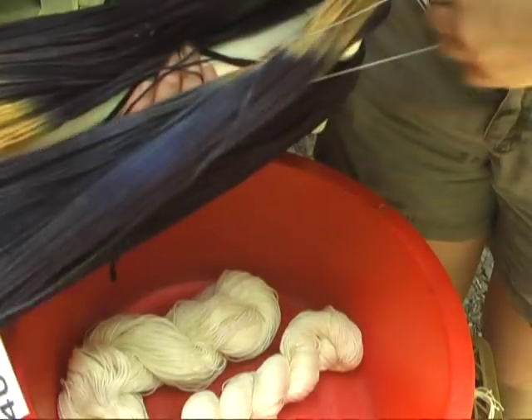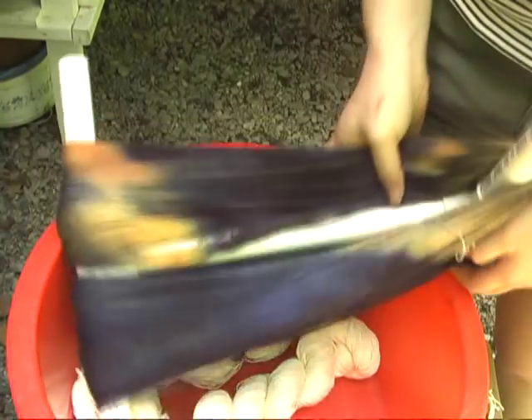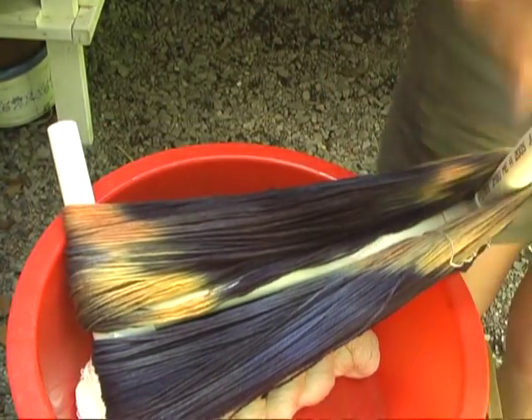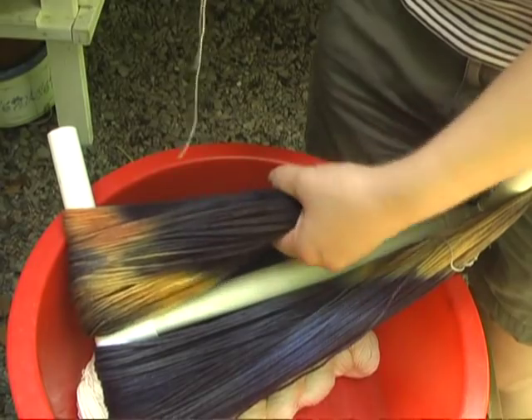Don't just tie it around the yarn like this, because this is still prone to tangling if this is the only kind of tie you have. They're unsecured, they can roll around, they can go anywhere on the skein. So if you're going to tie a skein off, this is how to do a figure-eight tie, and make sure it passes at least twice through the skein.